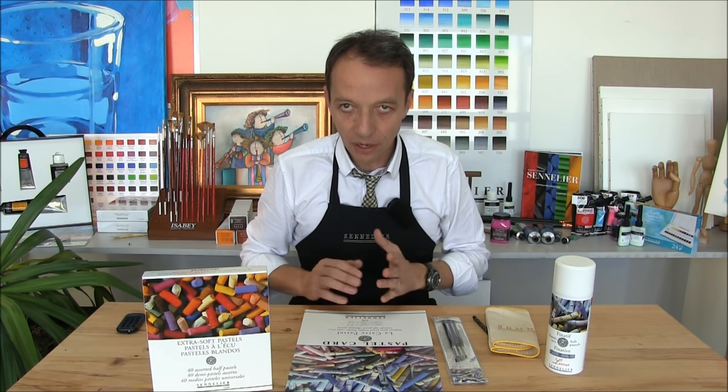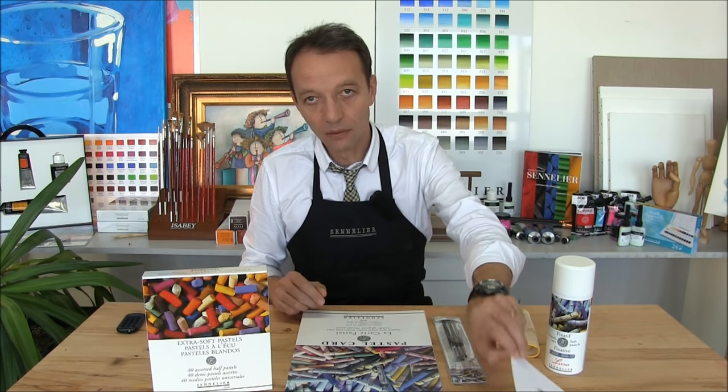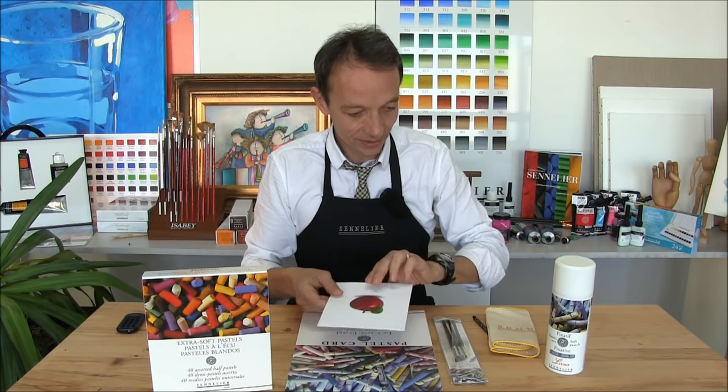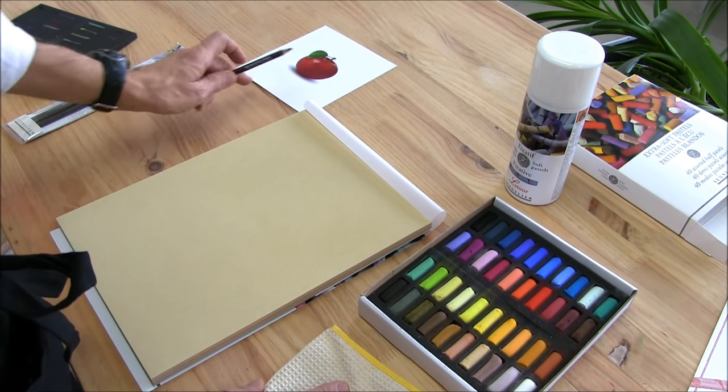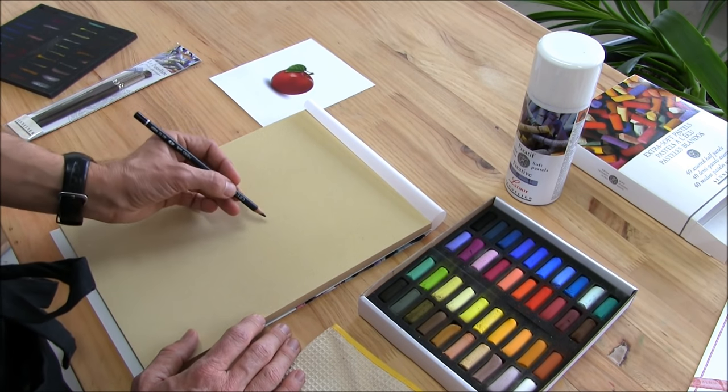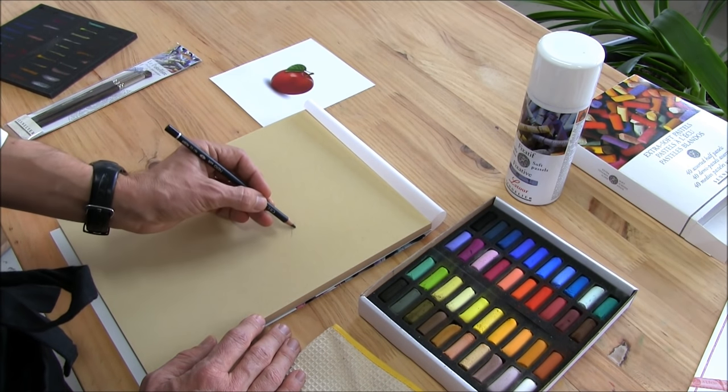I suggest we try something very simple. We will do an apple — a red apple. Let's start by making the first sketch of the apple.